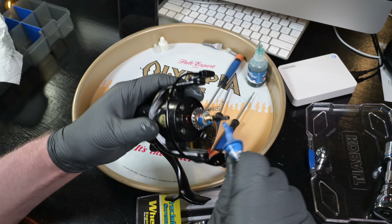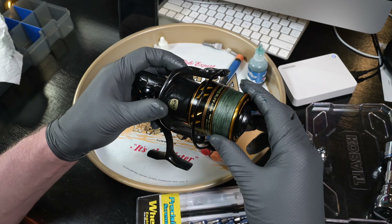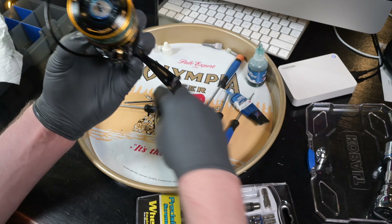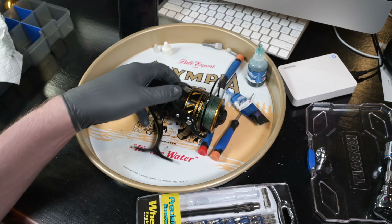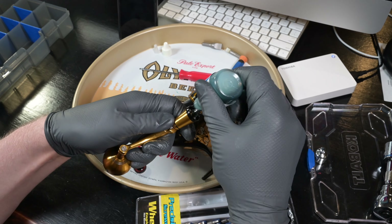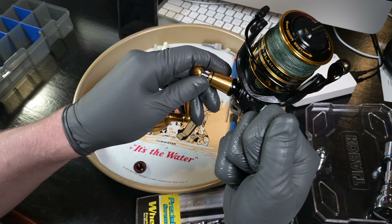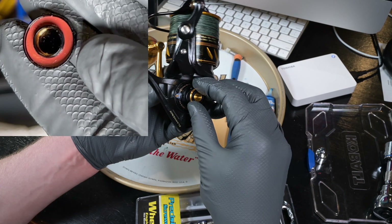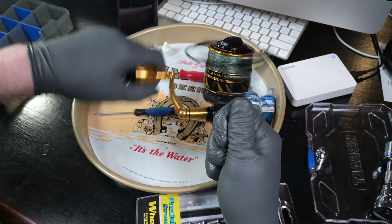Throw some grease on the main shaft assembly and seal structure, then twist the spool around until all the drag washers seek alignment and get perfectly aligned. Now throw the drag knob back on and tighten it down. Test the functionality of the spool — it twists around and looks good. Throw some oil on the handle assembly and into the main gear shaft, make sure everything is lubed up, turn counterclockwise, then install the handle cap and tighten that home.